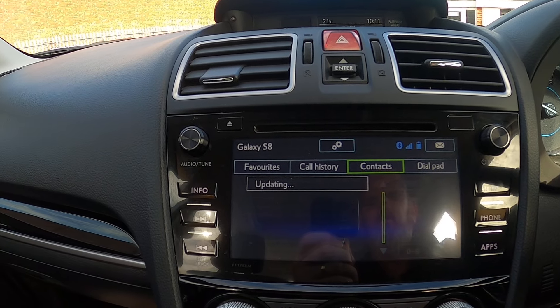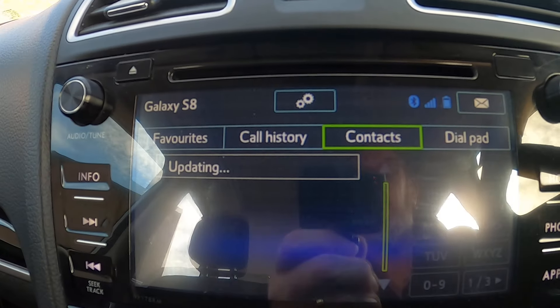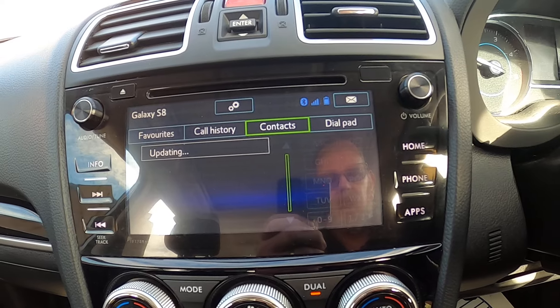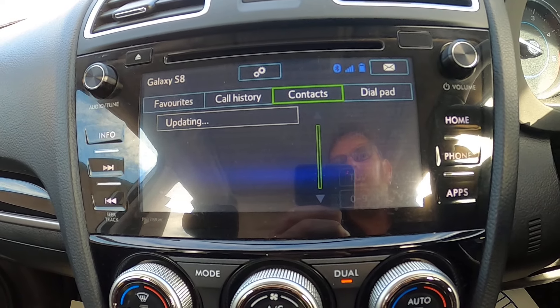I press the telephone button and it's currently updating my contacts. Once it's finished doing that, it's already connected to my phone.